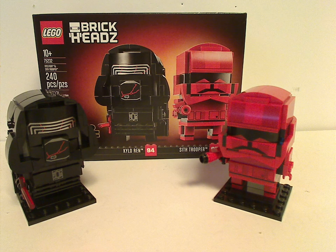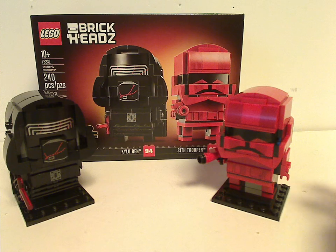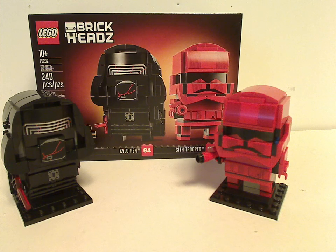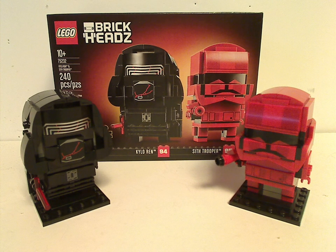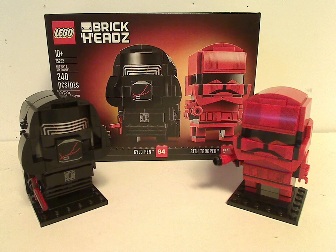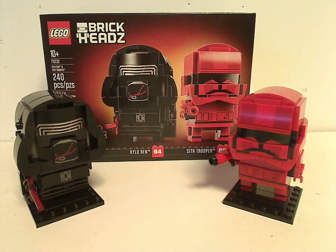The Sith Trooper isn't one many people were calling for, though it would have been cooler if it was a small version of Dio, or maybe Jannah instead. If you're watching this, LEGO, make sure to have more BrickHeads in the future — let one of them be Jannah and Dio for Rise of Skywalker, and of course characters from The Mandalorian. If you're looking to start your BrickHeads collection, this is a decent way to start. If you can find it at your nearby Target store, go ahead and pick it up. That's about it — thanks for watching.